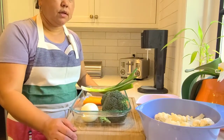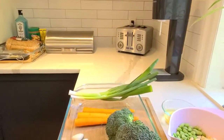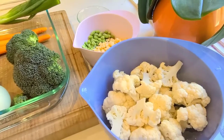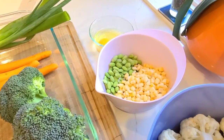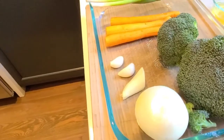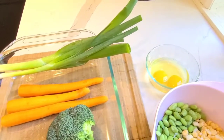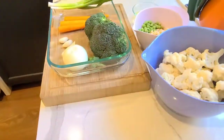So let's start with the things that we need. Of course, we need cauliflower, edamame and corn, broccoli, onion, garlic, and ginger, carrots, and green onions, plus two eggs. So let's start cutting them all.